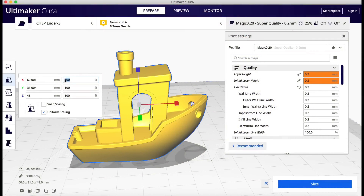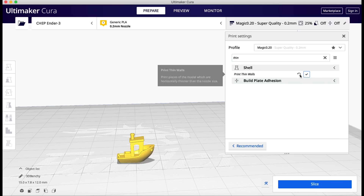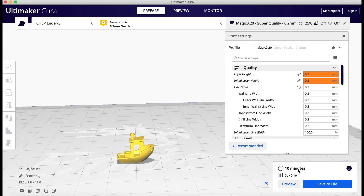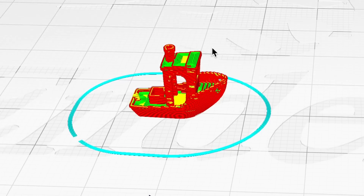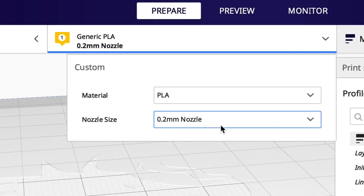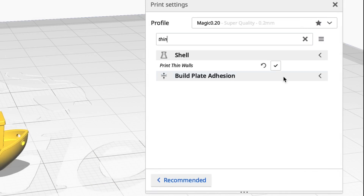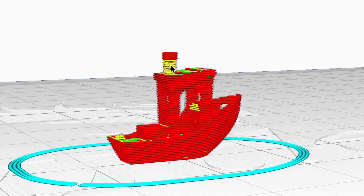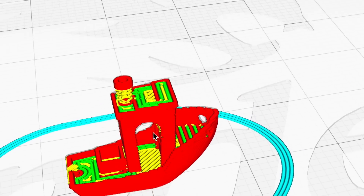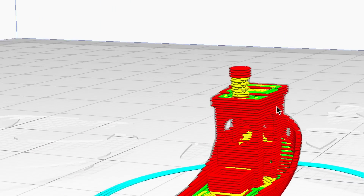Just for fun I brought in a Benchy and shrunk it down to 25% of its original size — really really small. Since I had the 0.2 nozzle, even though it's not flowing right, I decided to print one using that and then follow up with a 0.4 nozzle. I thought the slicer would warn me that parts aren't going to print, but it looked like the whole thing would print. So I also made a 0.4 profile with thin wall enabled. The 0.4 slice looks a little rougher — the smokestack looks rougher and there are parts that are a bit sketchy — but it's going to be fun to compare the two.